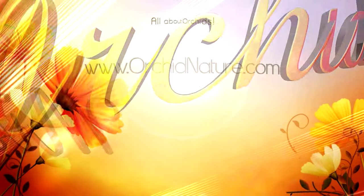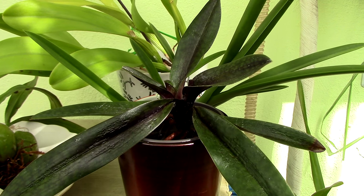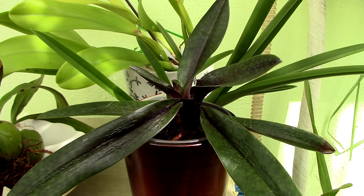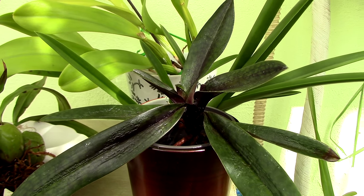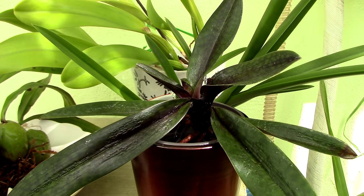Hey guys, it's Dani. Since 99% of my orchid collection is un-potted at the moment, I thought it would be a nice idea to actually take a look at their roots because we don't see them every day. So I'm going to show you today the orchids that have fuzzy roots.